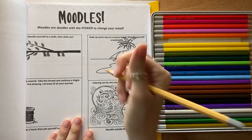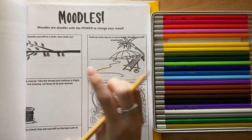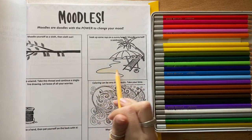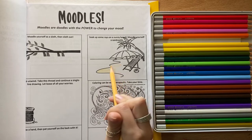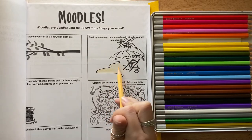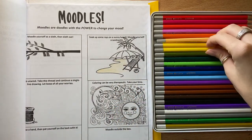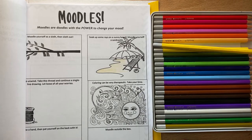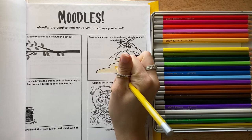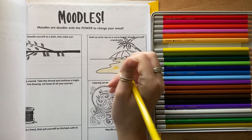I'm going to grab a color and start coloring in the sand. Your job is to color in all of these with the instructions and do whatever the moodle tells you to do — this will help you calm down and have some fun doing art at the same time. I'm coloring in my sand and I'm going to start adding my sandcastle. Remember that you're doing all of these options.